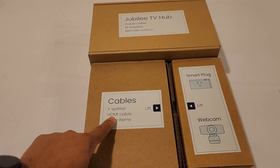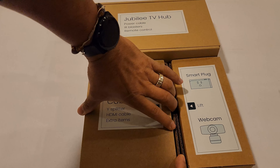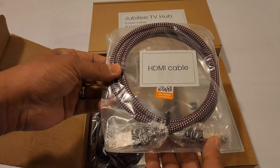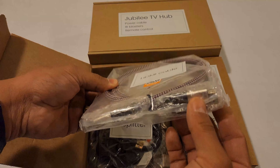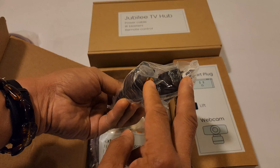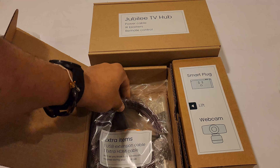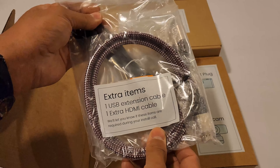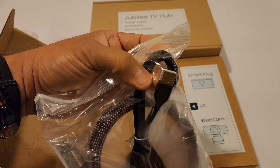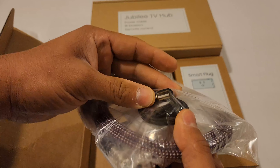In this first box you have the cables: the Y-splitter, HDMI cable, and extra items. It also has labels, so that's pretty cool. You have the HDMI cable on both sides. You have the Y-splitter so you can connect two devices in one outlet. There are extra items — this is also an HDMI cable. And this is a USB-A to USB-A extension cable.